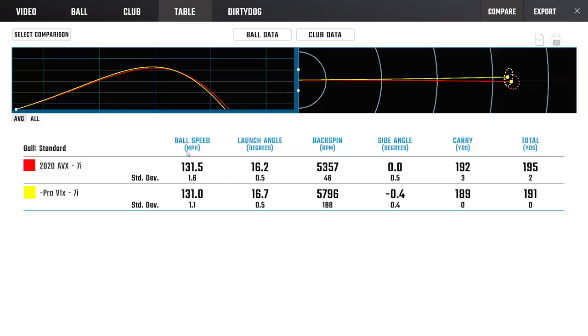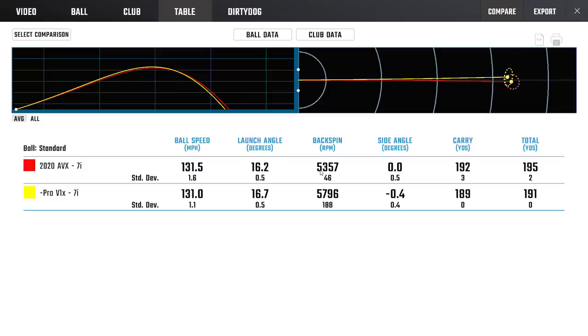On the 7-iron, we saw something very similar to what we saw with the Duo and the Pro V1 — in the mid-irons, ball speed levels out and is basically the same. AVX had a slight bump, but you can start to see spin separation appearing at around 450 RPMs. The Duo was a super low spin ball; the AVX is more of a mid-spin ball. The Left-Dash is inching its way up — it has picked up some really good short game spin but is still very low spin in the mid-irons, which is what people are buying it for.